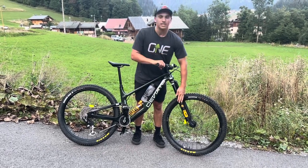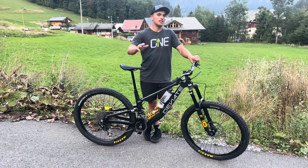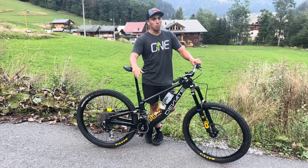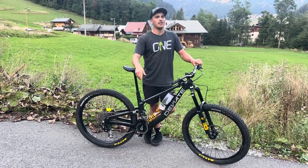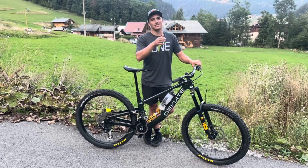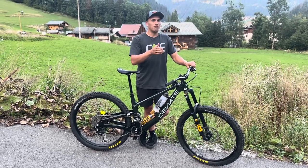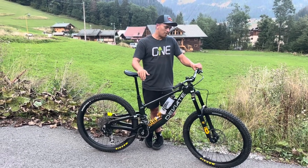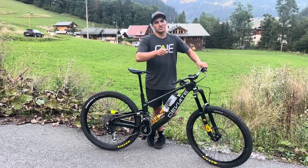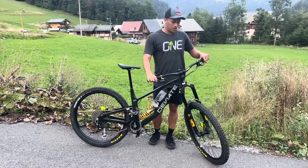Moving further forward, we've got the Ohlins RXF 36 M2s. I prefer the 36 over the 38 — the 38s are amazing if you're bombing big tracks, and out here they'd be amazing, but at the EDRs we quite often end up riding tight little trails where your speed is a bit slower. You just need something a bit more nimble with a little bit more flex, and that's where I find the 36 just tracks the ground a bit better. I can move it around easier, it's a bit lighter. Running them at 170mm travel.